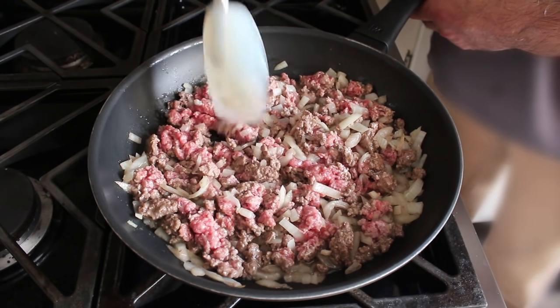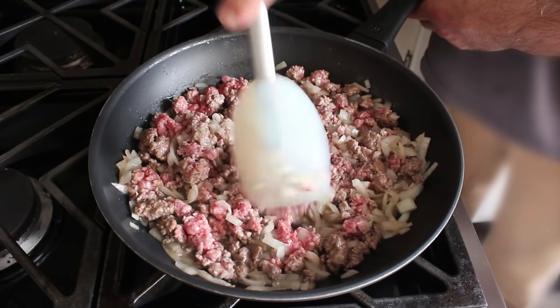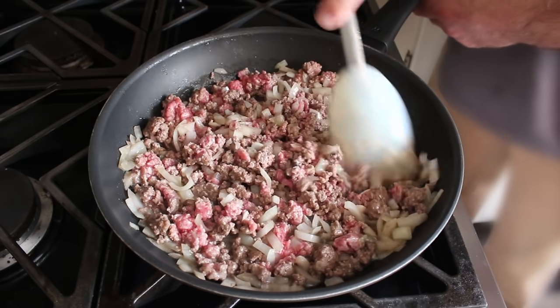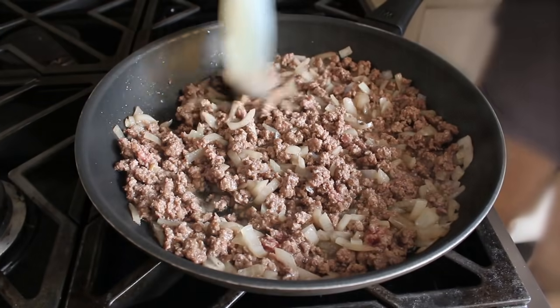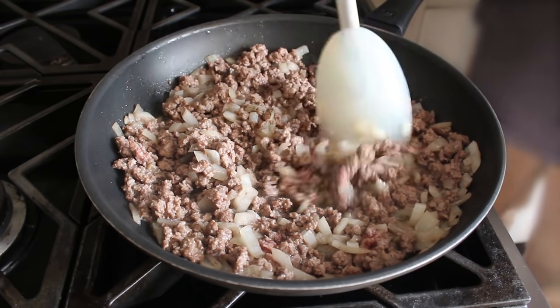And by the way, if you happen to be wondering why my pants are blurry, that's because I stained my pants and shirt with olive oil as I set up this recipe, which on camera I found unsightly and distracting. So I actually spent about a half hour learning how to blur out part of a video, which I have to say was surprisingly exciting — and it might come in very handy in the future, if I ever forget to put on pants.